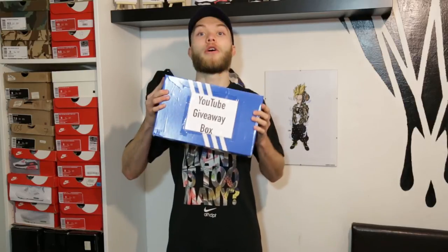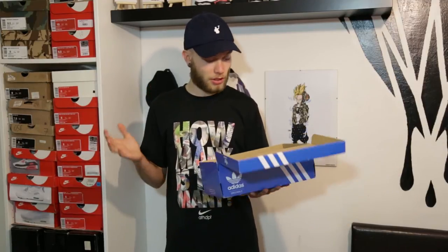In my last video I said there was going to be a giveaway. It might look a bit cheesy but this is my YouTube giveaway box — I'm going to give this away to you guys. In return, all I want is a few more subscribers, but whoever wins this is going to be in for a bit of a treat.